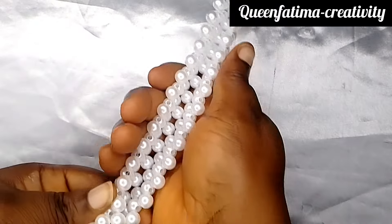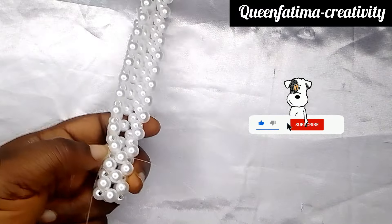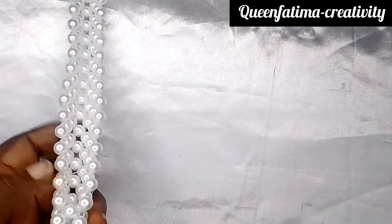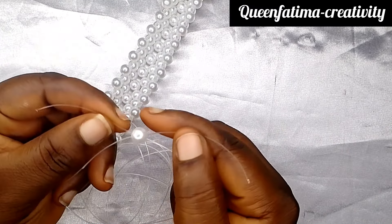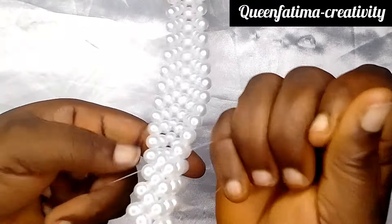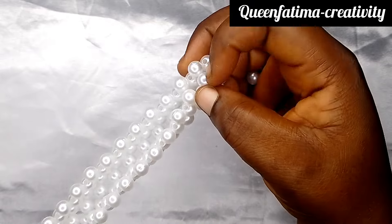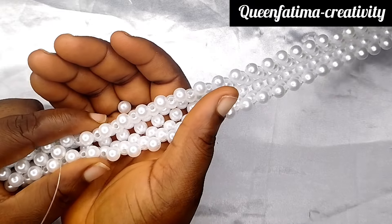If you have watched up to this point and you have not subscribed to this channel, please encourage me by subscribing, liking, and commenting. I am just picking just one bead on my right, passing my right fishing line into the next right bead and the left one to pick one bead and cross with it to close. I keep using one bead to cross, passing my right and left fishing line into the next bead and crossing. That's how I will keep doing it until I get to the end.